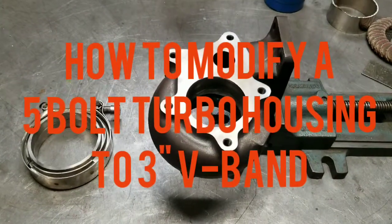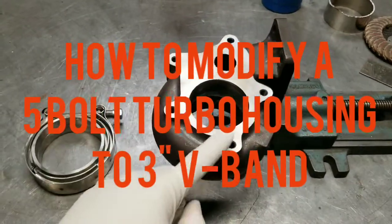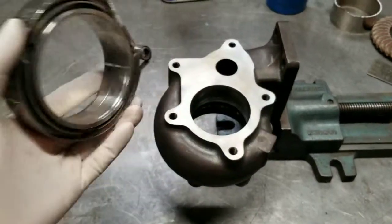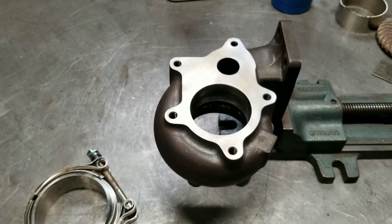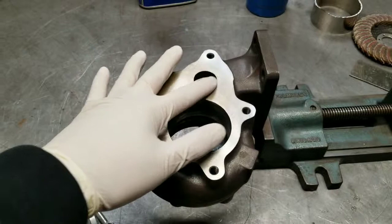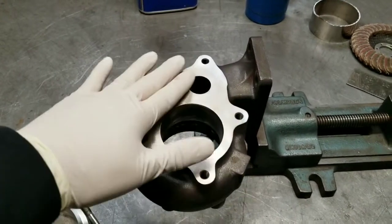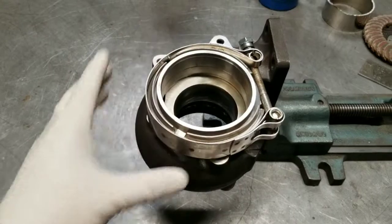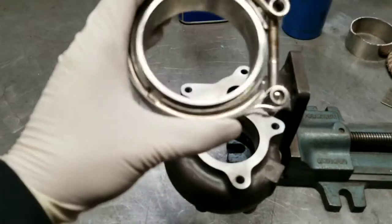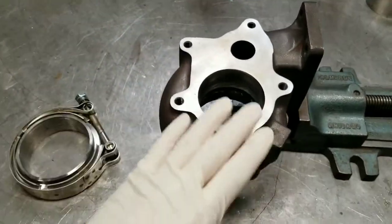Welcome back to another video. Today I'm going to show you guys how to modify either a 5-bolt or really any turbo housing to accept a v-band. This one's an eBay turbo with a 5-bolt flange. What I'm going to have to do is weld this hole shut — I'll cut a plate around the same size, drop it down, weld it, and grind it flush. Then I'm going to put this v-band on there. This is a 3-inch v-band — a cheaper one, but the customer supplied it.